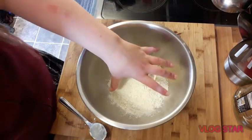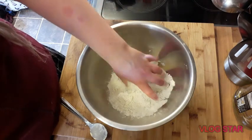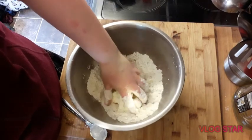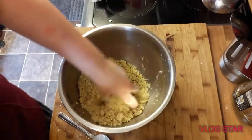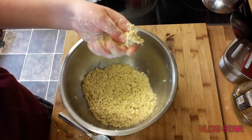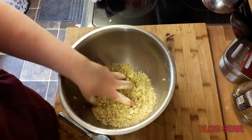And then we have to smash it all together into a pastry. Seasoned it now. It's not quite clumpy enough, so I need to add a tiny bit of water.